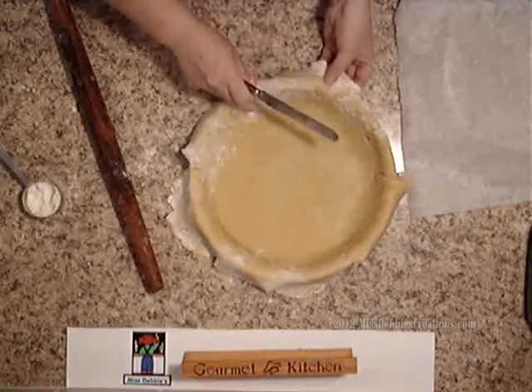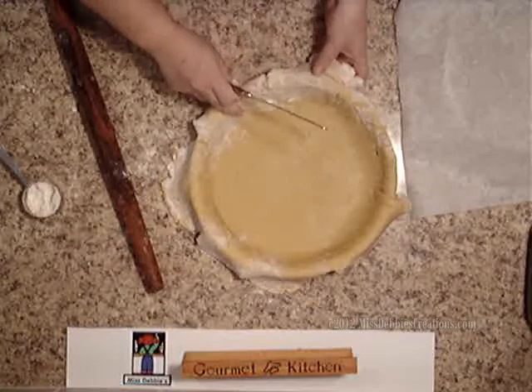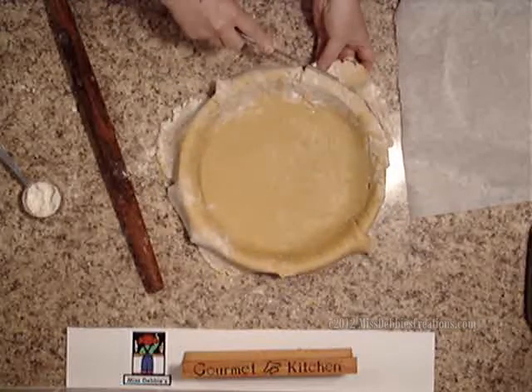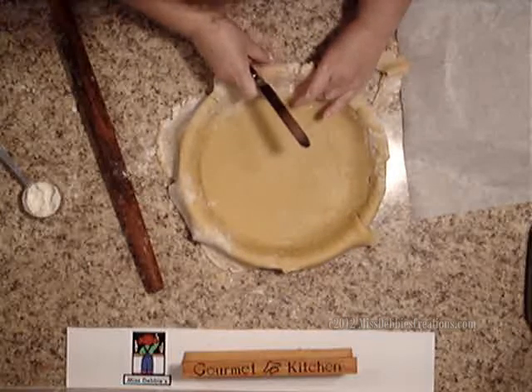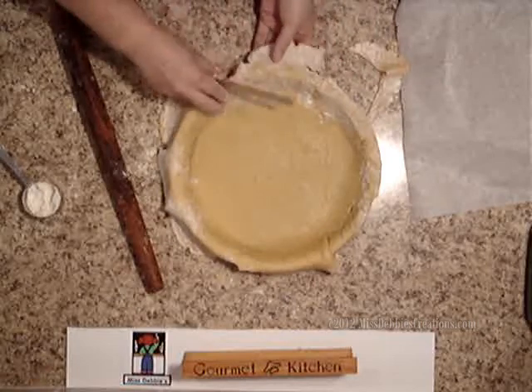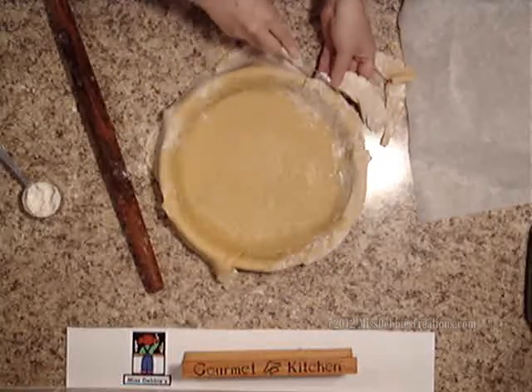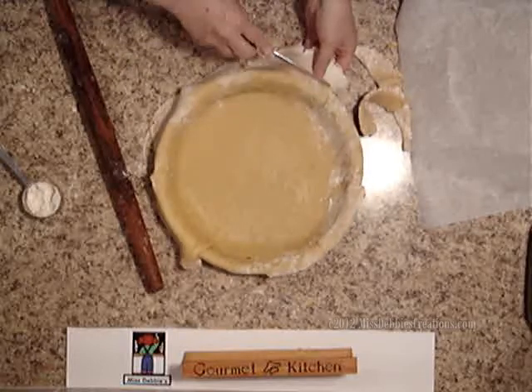I'm going to cut it about a half inch from the side. As you can see there's another crack — all you do is just press it together, it's not a big deal at all. Your guests will never know; they will just enjoy this wonderful blueberry tart.